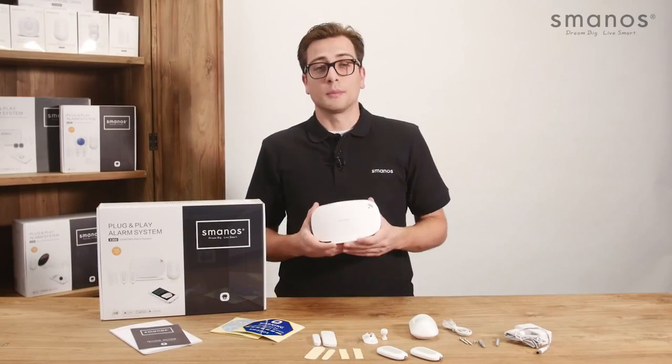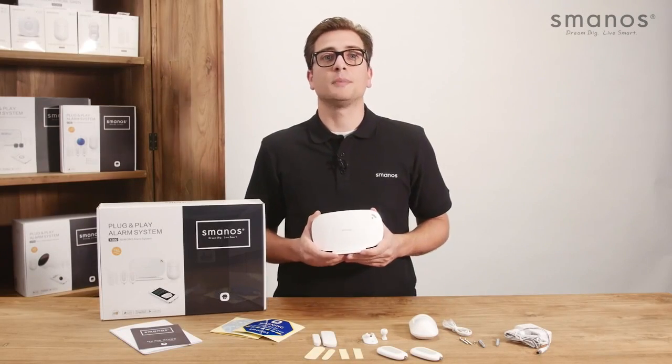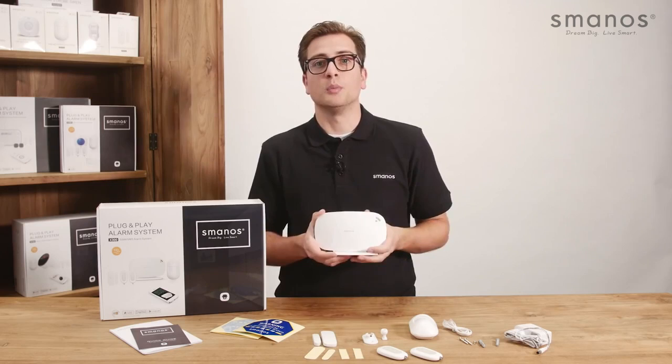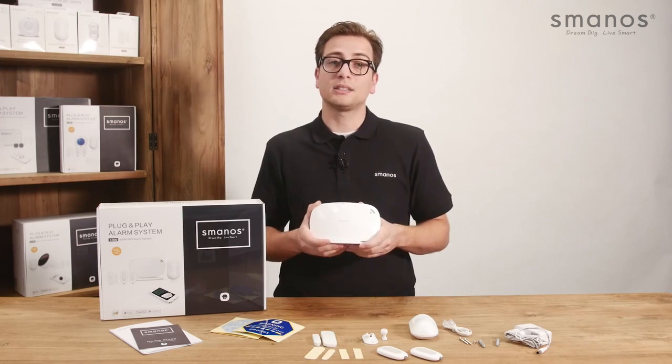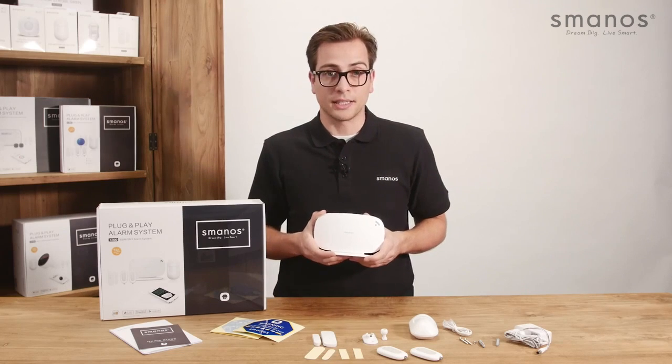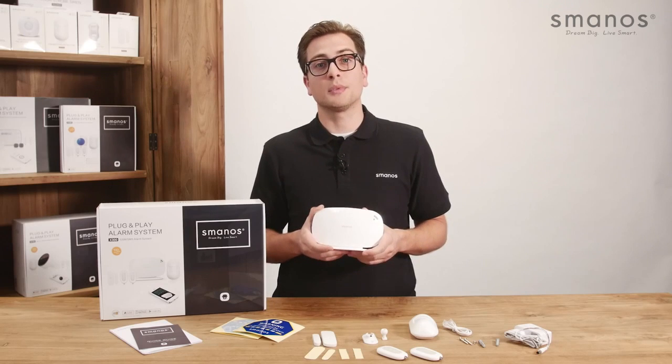How does the alarm system work? When a sensor has been triggered it will send a signal to the control panel. The control panel will sound the built-in siren immediately and sends SMS messages to all stored phone numbers. After texting, the panel will call the stored phone numbers too.